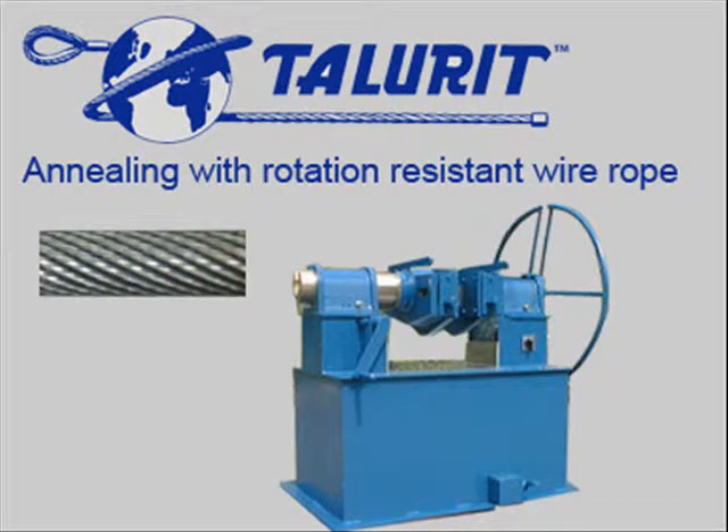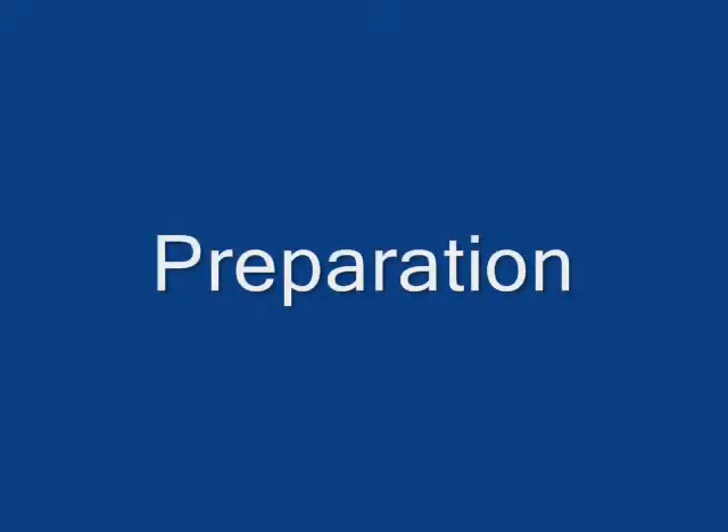Annealing with rotation-resistant wire rope. Preparation.